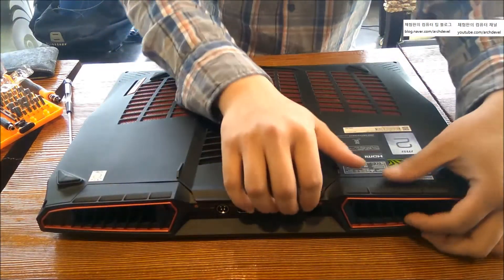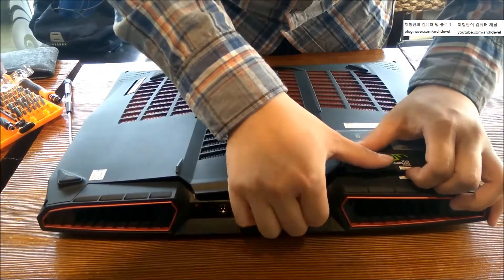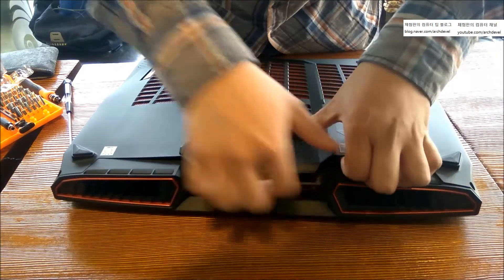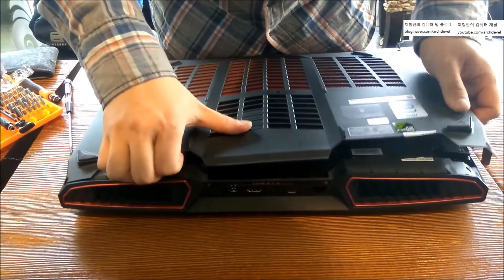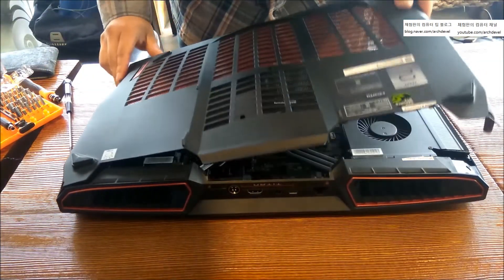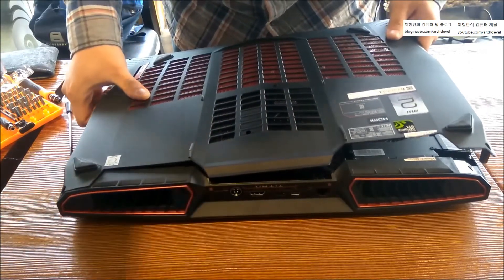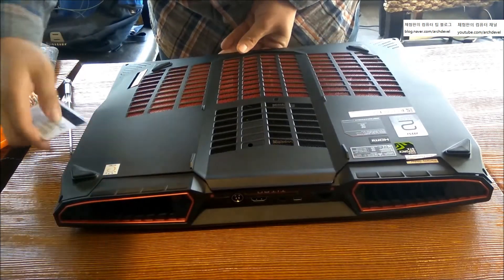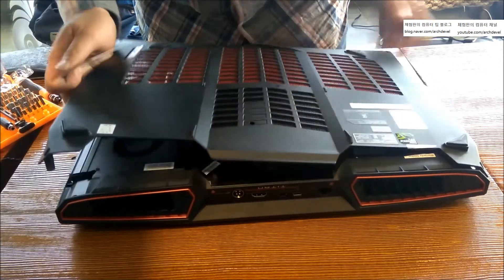I already took off the five screws, so simply pull it. Just pull it out. If you think you're going to break the bottom cover, you can use a plastic card to open it — just swipe it through the gap. It's easy. But without the card you're not going to break it either; you can use it if you want.